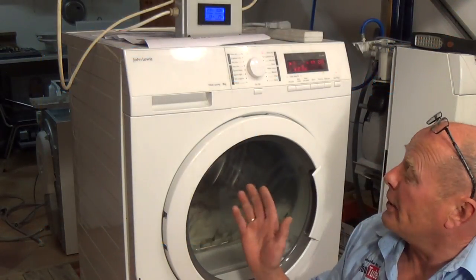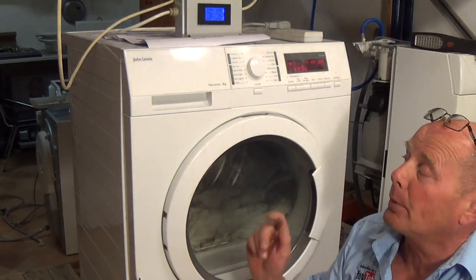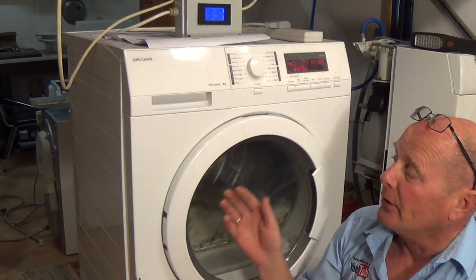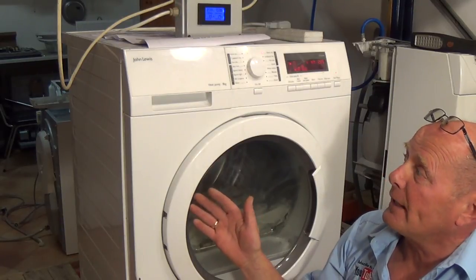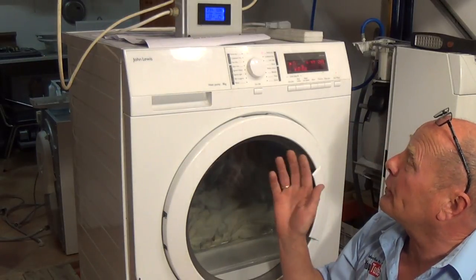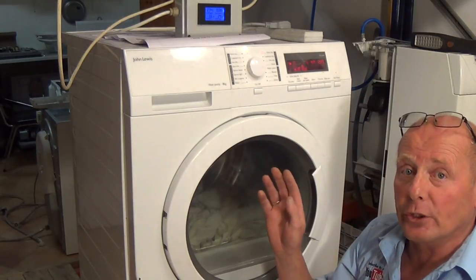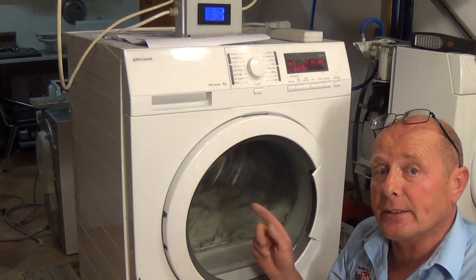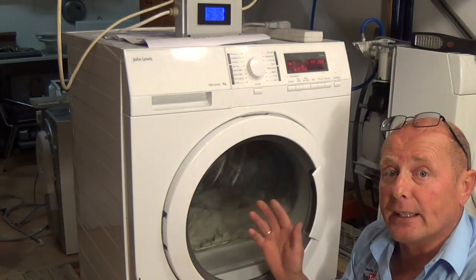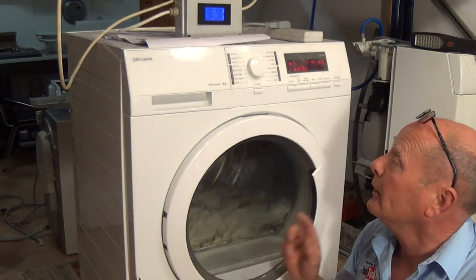Hi, welcome to How to Repair. In this video I'm going to show you how to enter a test sequence on a heat pump Electrolux-made tumble dryer. This one is actually made by John Lewis; they also manufacture under the brands of AEG and Zanussi. This does not apply to all machines, but it will give you an idea of how to get into test mode and understand what might not be working.